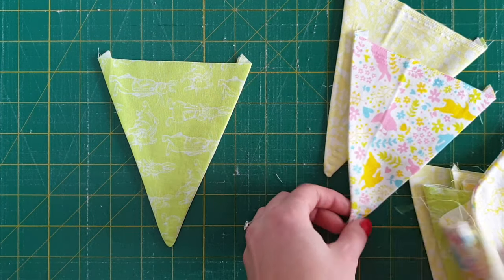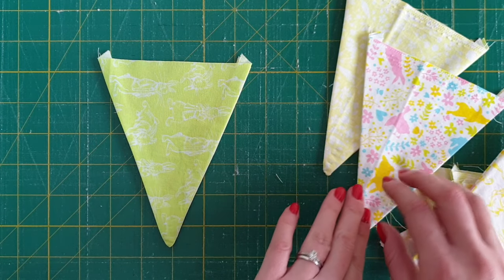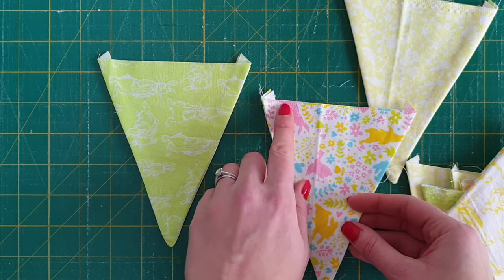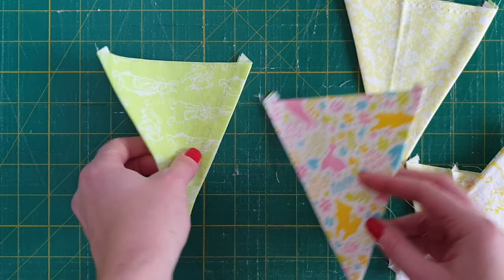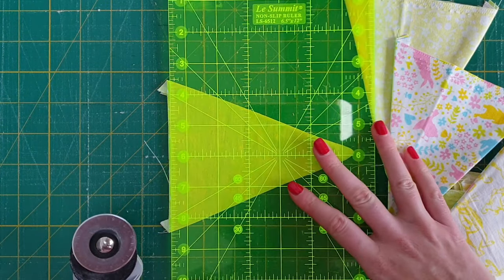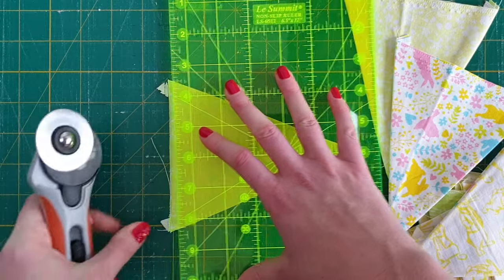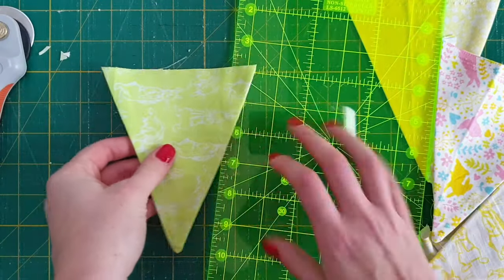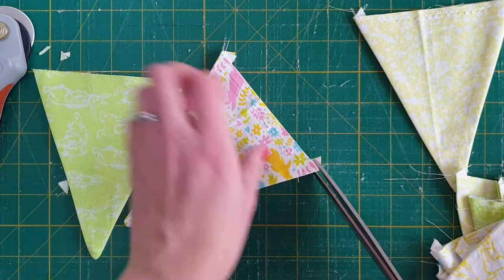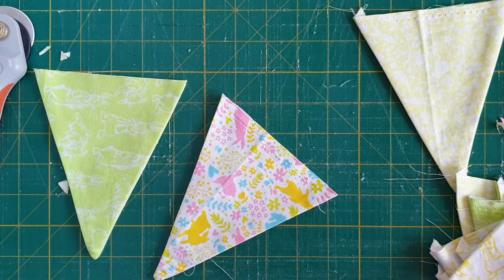Now I've pressed all my bunting flags — you can see nice sharp points at the tips and crisp side edges. Before attaching them to the bunting string, you'll notice little triangular sticky-out bits along the top of all the flags. You need to get rid of those — either use your rotary cutter with the ruler to trim them off in a straight line, or just snip the points off with scissors. Either way is fine, but you need to do this to all your bunting flags before attaching them to the string.